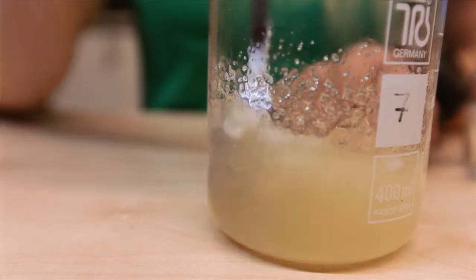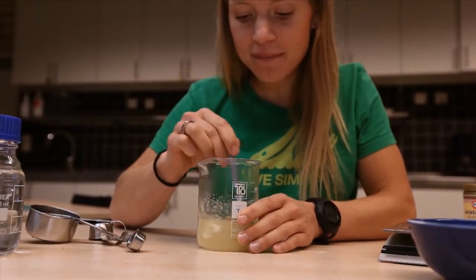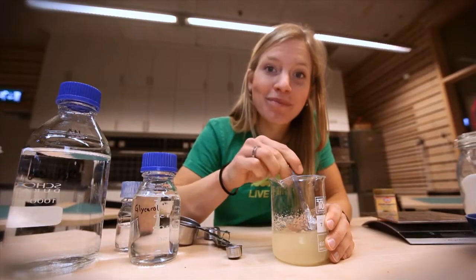You may notice the formation of lumps in the solution, but if you just keep stirring they will eventually dissolve. And when they're gone, your glue is done.